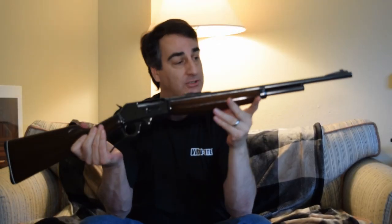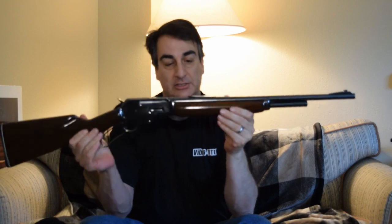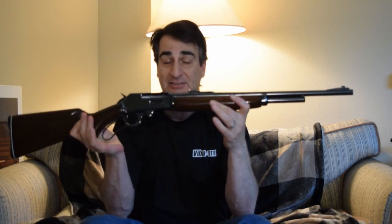Just like this, .30-30 with the short tube out into the brush — anything within 100, 125 yards, you can hit a deer with this and she's going to go down, and you're going to have some venison in your freezer. Deer season.